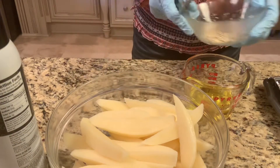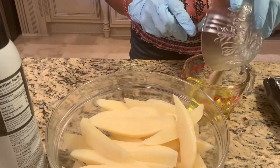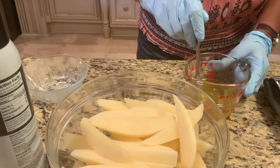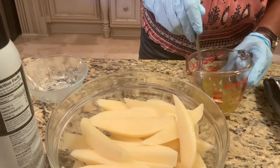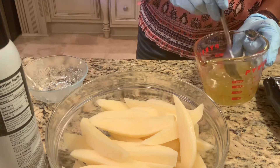I'm going to mix my salt, onion powder, garlic powder, and black pepper into the olive oil. Now I'm going to mix it together. You can put whatever seasoning you want to — add any seasoning you like.